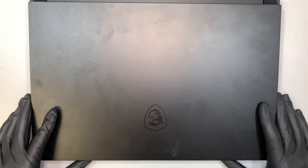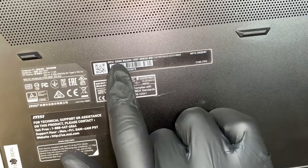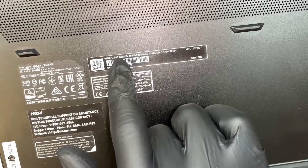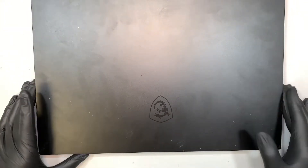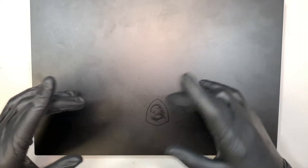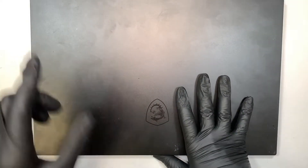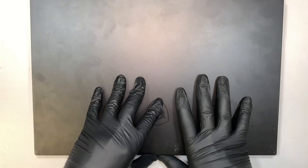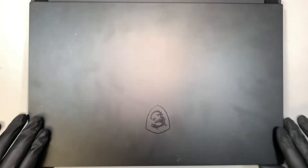Hi, welcome, Simon here. In this video I'll walk you through step-by-step on how to do a screen replacement on an MSI gaming laptop. Let me show you the model number — if you turn your laptop around at the back it says GS66 Stealth, or the MS-16V1. I did make a separate video on the complete take-down; I'll try to link it at the end of the video. Here we're going to do the screen replacement, so let's get started.